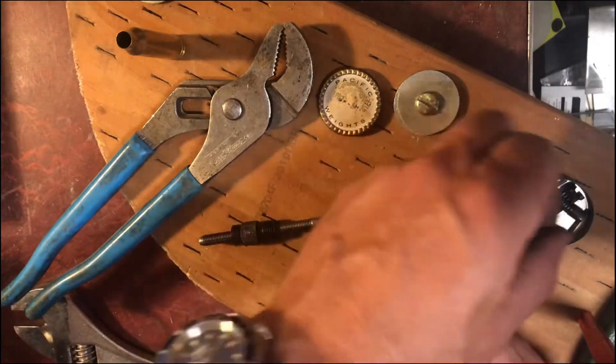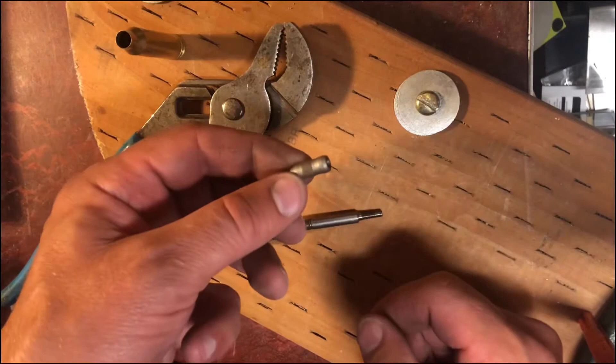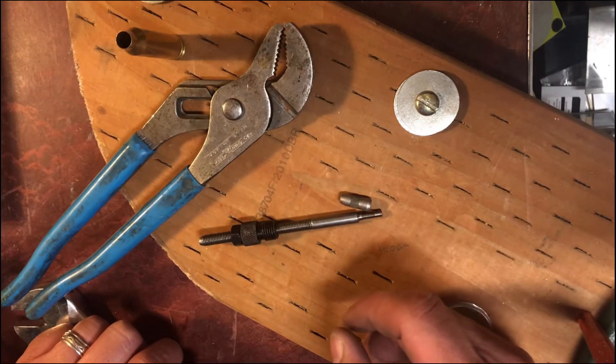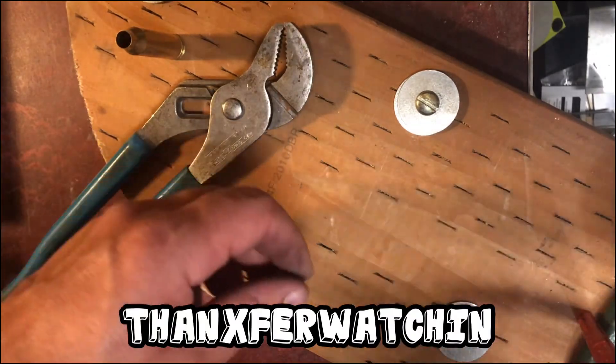I'm going to take this pin out here and save that so I don't lose it. I'm going to order a new 7mm expander, and that should hopefully solve all the problems and bring us back to where we want to be. Everything else — didn't see any issues with that.